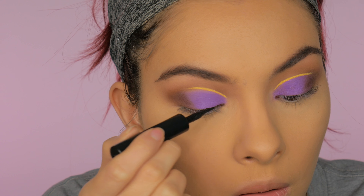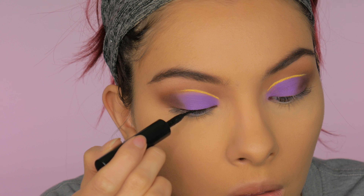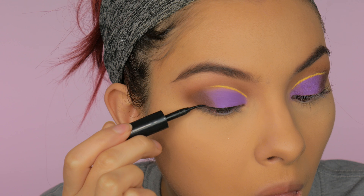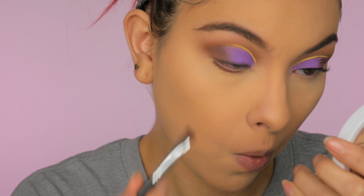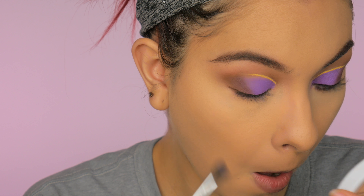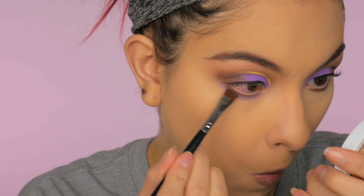Then I'm taking my Maybelline Angle Stiletto Liquid Eyeliner and drawing a line on my lash line. At first I just wanted a simple line, but as you saw in the intro I did end up doing a wing later on. For the lower lash line, I'm taking that same brown and lining my lower lash line, then taking the same purple we used on the lid to blend out that brown, and touching up the dark brown one more time.